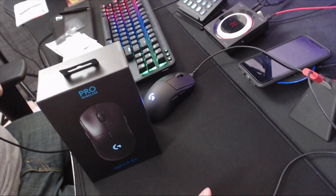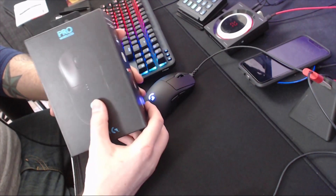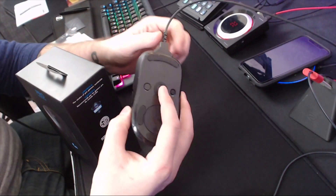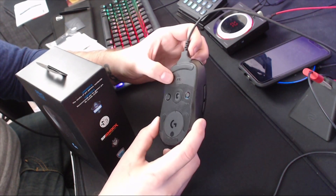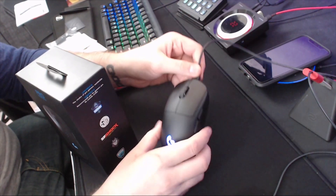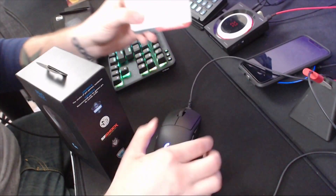You just got your Logitech G Pro Wireless and you're loving it, but you notice you're not comfortable with the skates — also known as the feet. There are companies already manufacturing new feet for these. A lot of people have said the stock ones are loud, and there is a company that's come to the rescue for those that do want new skates, and that's Hotline.